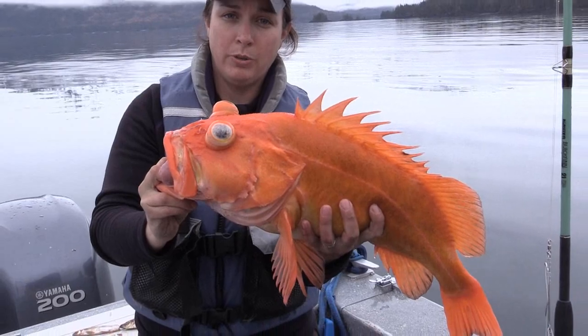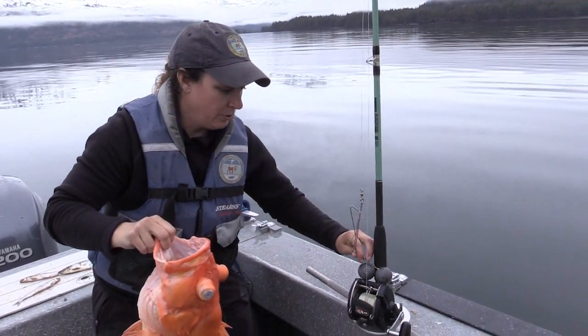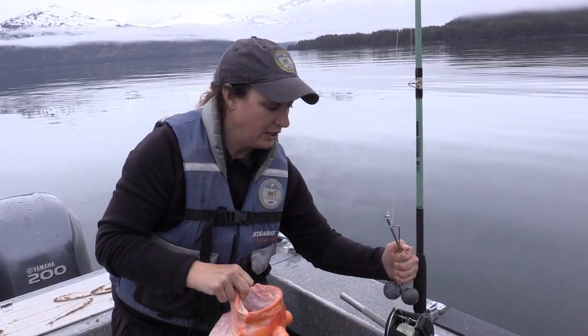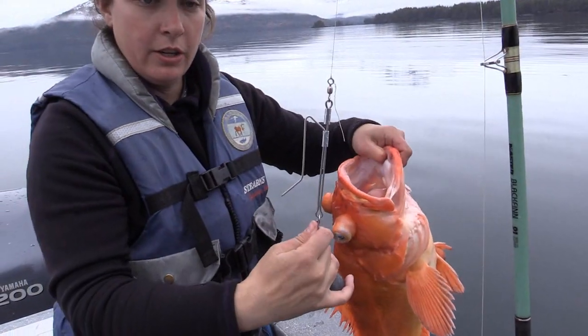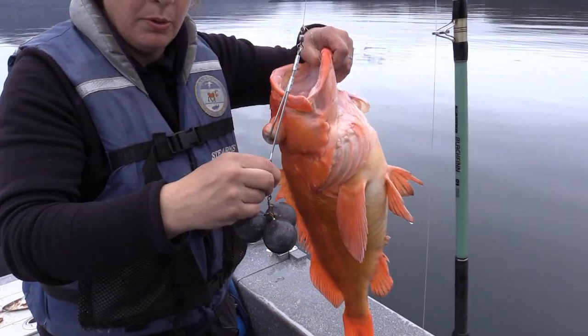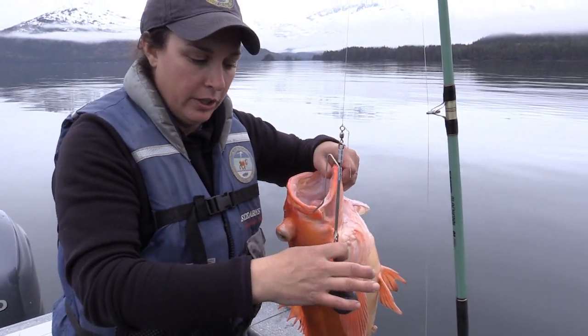I'm going to go ahead and use a deep water release device to release this fish. What I've got here is a real simple device — all you need to do is hook onto the fish and drop it overboard. This is a commercially available device. This is a big yellow eye so I've got to put a lot of extra weight on here — I've got over 40 ounces of weight currently on here.